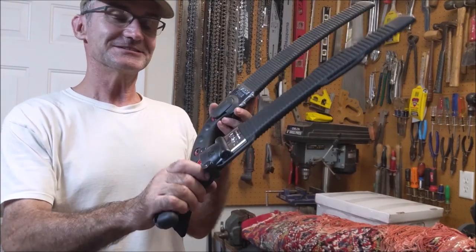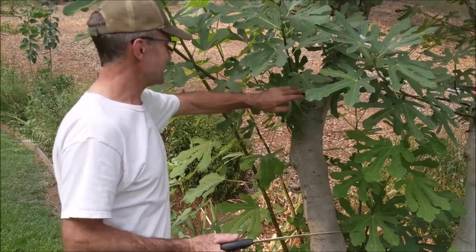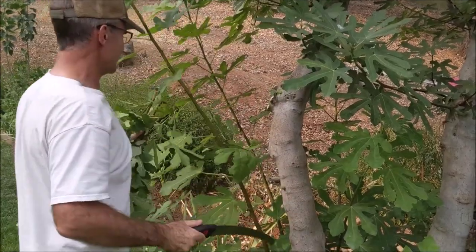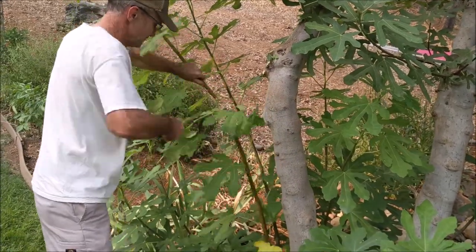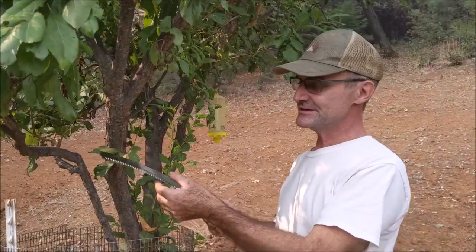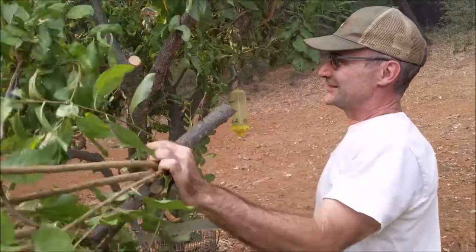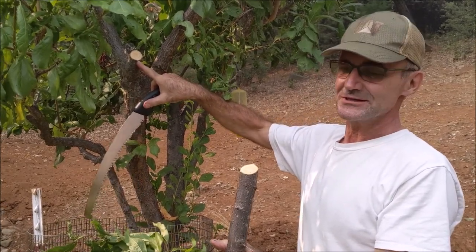It's always hard to replace a tool that works well, but this is a good change. First cuts — these little sapling growths are impossible with the chainsaw, but one cut even on a three-quarter inch sapling and it's done. When I'm pruning, especially on fruit trees, nothing beats these Silky Zubats. Not only is it super fast and easy, look how perfectly clean that cut is with really no work at all.